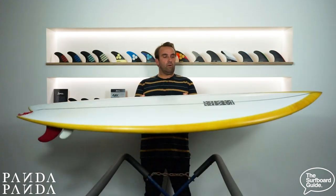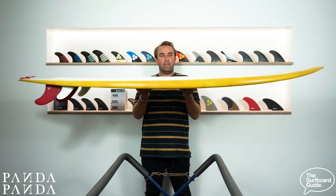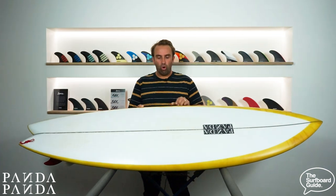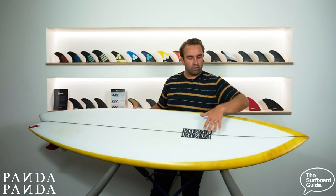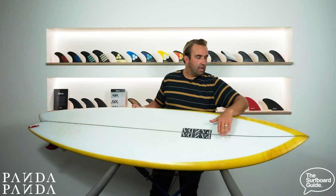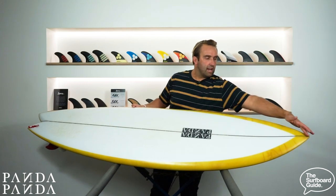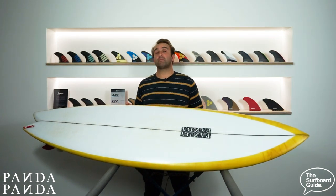Looking over the Shiitake Twinser, it holds a lot of volume under the chest. It's 2 and 3 quarters thick and holds that volume almost the whole way to the rail. It has a fairly full rail and a really nice beaked nose. What that does is hold that 2 and 3 quarters under your chest, and that beak allows the foam to sit in the nose and hold a significant amount of volume — giving you increased paddle power and nice glide across flat sections.